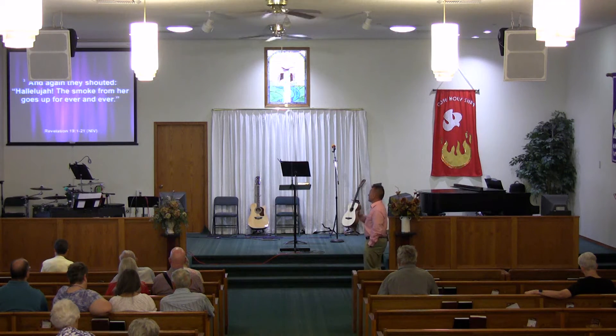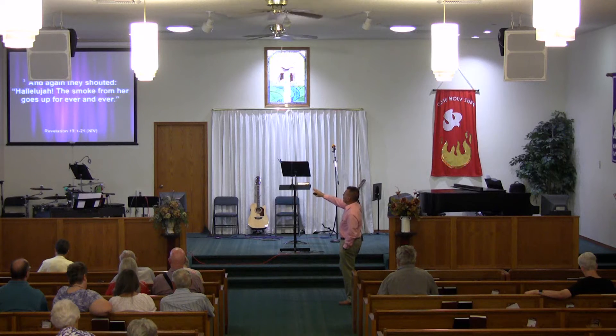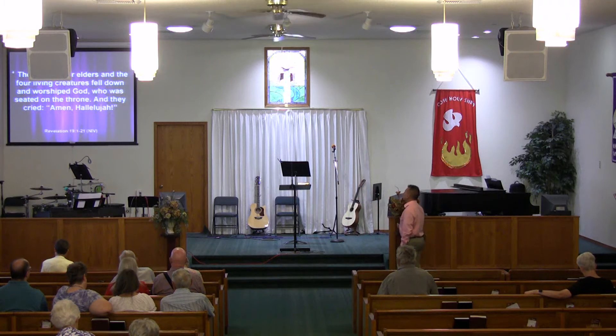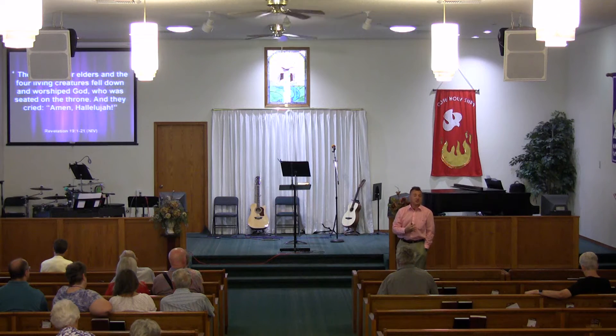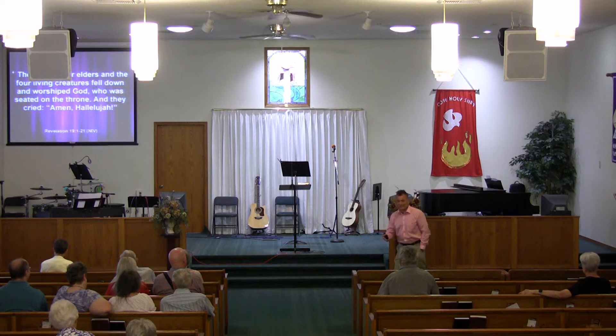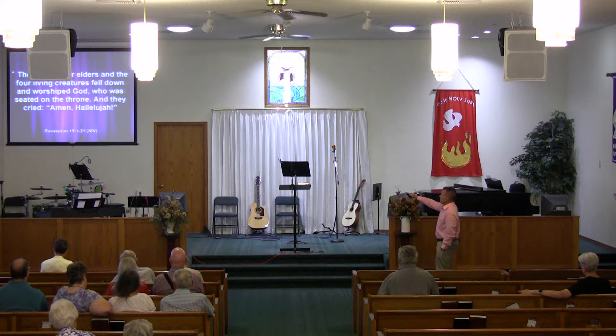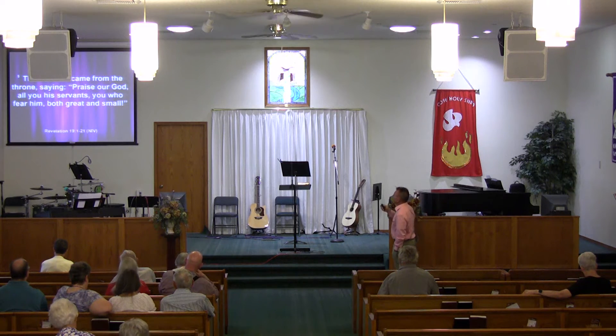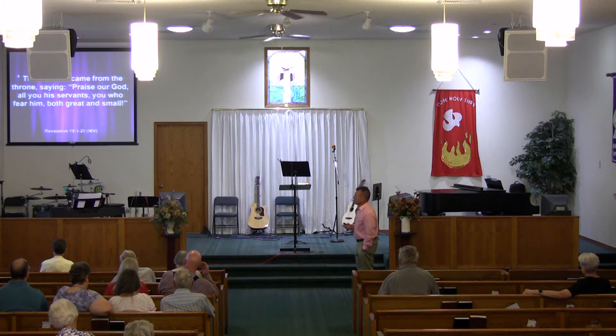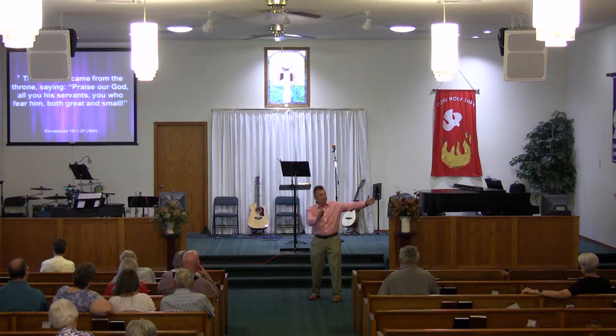Verse 3: Again they shout, 'Hallelujah! The smoke from her goes up forever and ever.' Verse 4: The 24 elders and the four living creatures fell down and worshiped God on the throne and cried, 'Amen. Hallelujah. Thanks be to God.' Do we thank God for what we experience in our life, whether good or bad? Not always, because it's really hard when you're going through hard times. Then a voice came from the throne saying, 'Praise our God, all you his servants, you who fear him, both great and small.' Can we give him praise in the here and now?